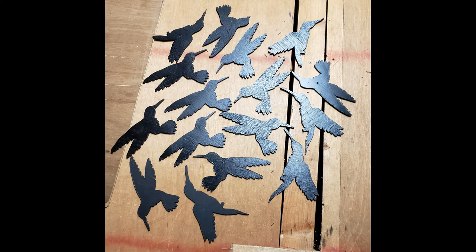But you want to be careful. Because you can make so many birds so quickly, this is a hobby that can quickly get out of control. Well, thanks for watching.